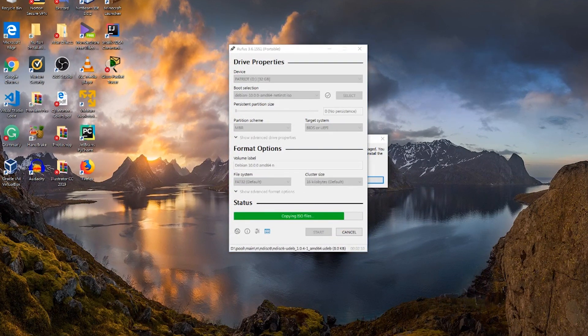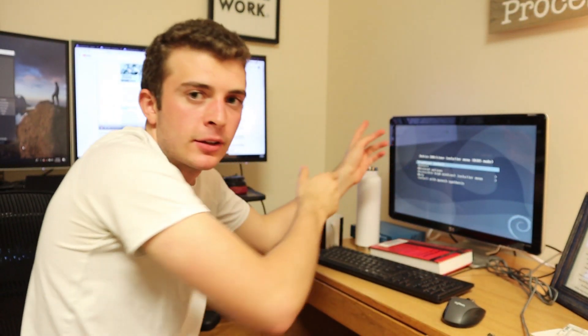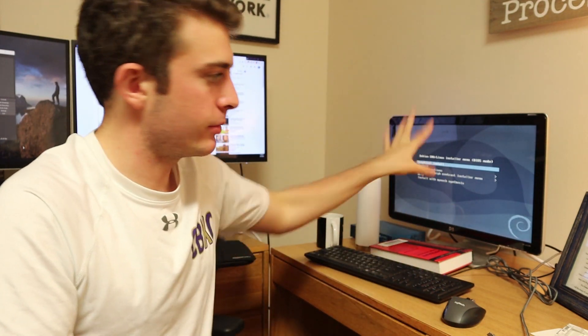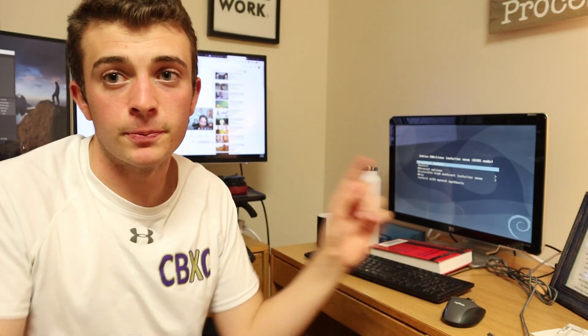I unplugged the USB from my laptop, turned on my PC, and plugged in the USB. As you can see from the screen, that was easy. That mini project was pretty easy. I just quickly went through the installation and now I have a full distribution of Debian on this little bootable USB. I can do basically all my work on this portable Linux distribution from my home lab or my daily driver.